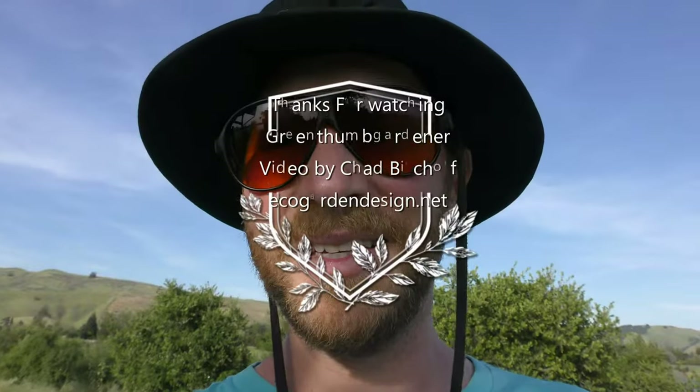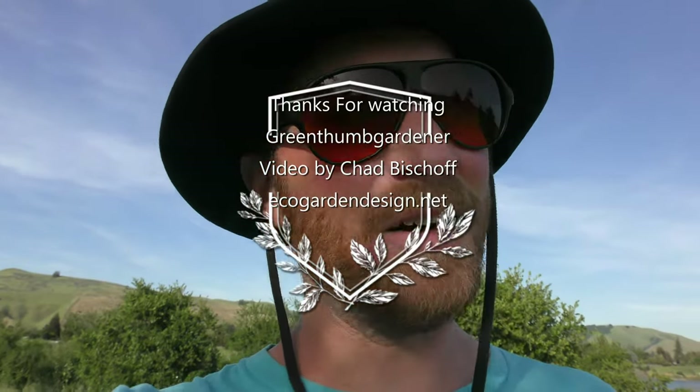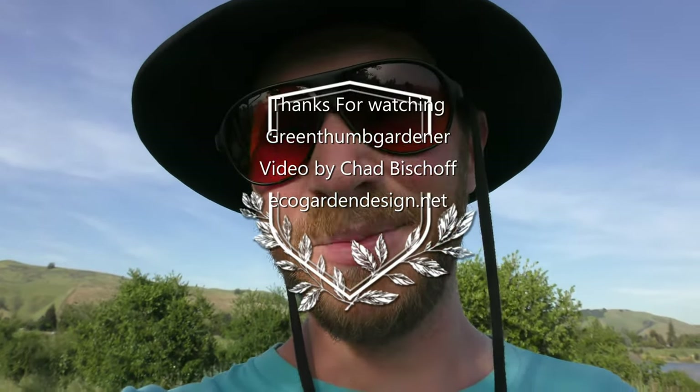Alright, I hope you had as much fun today as I did. Go out and enjoy your week — National Park Week. Happy gardening!